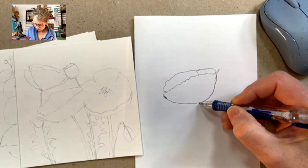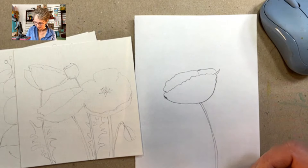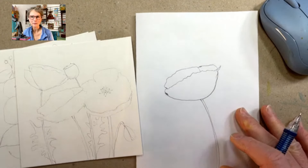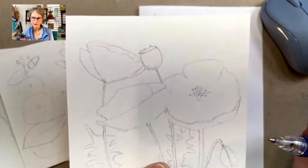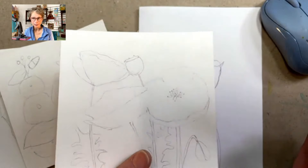Now to do the stem, you're going to come down here at the bottom and just do a little bit of a bended stem. And there you have a poppy. Now these pods are very simple — if you could draw a U and put a little bit of wiggly bits at the top, you've got a pod.